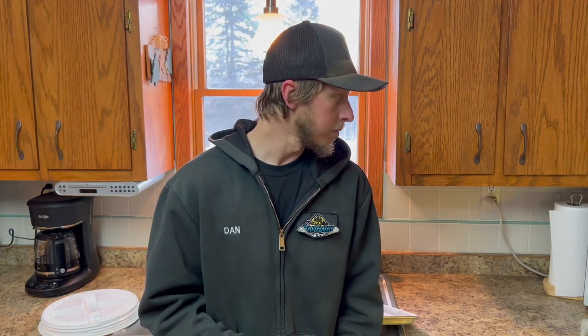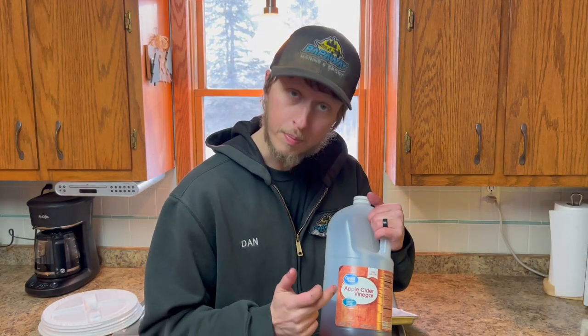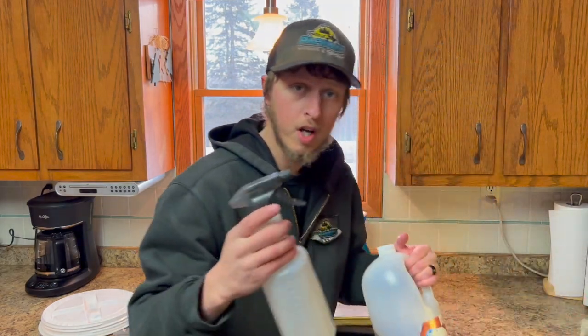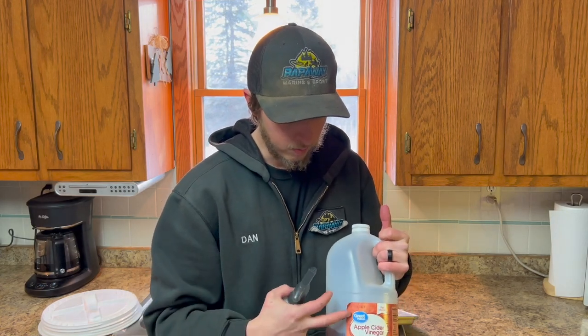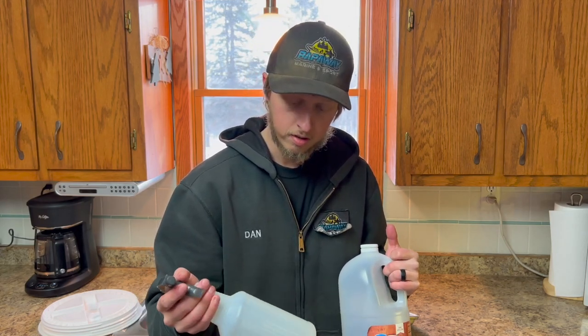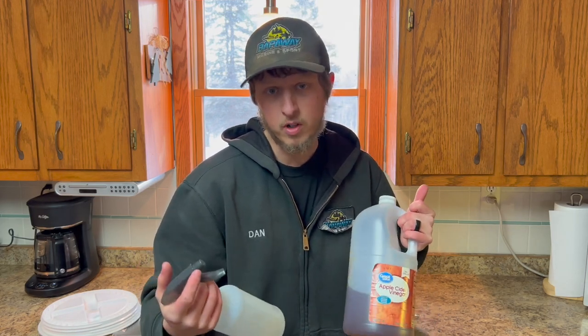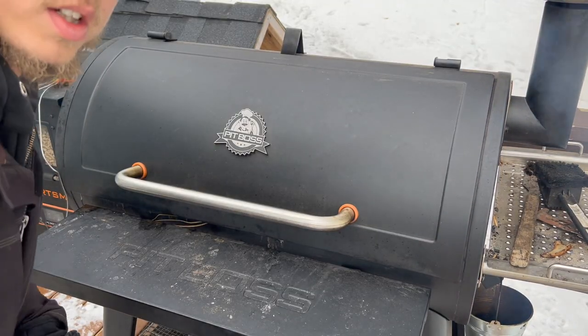The only other thing left to do is I like to use apple cider vinegar in a spray bottle — about two-thirds apple cider vinegar, one-third plain water. About two-thirds of the way through the cook, once the hams start looking like they're drying out, I'll mist them with that solution. It gives a little bit of a glaze on the outside and keeps them from drying out. I don't put any other glaze on my hams — just this. Simple and easy.